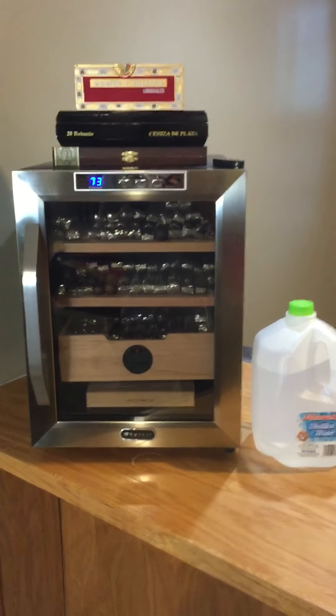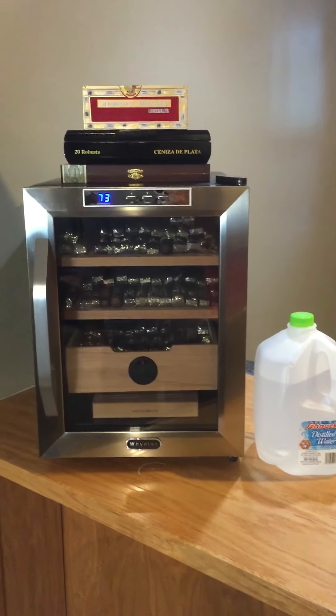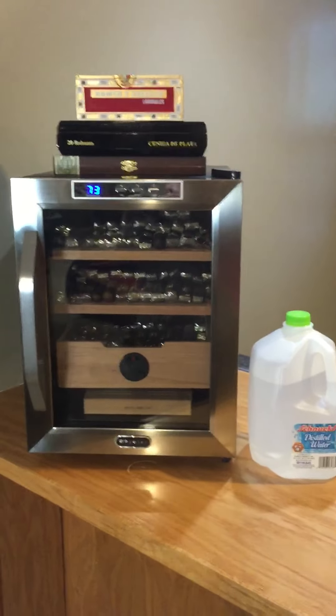I decided to make this video because on YouTube there are no real reviews from people about their Coolador from Whynter. This is the 120.